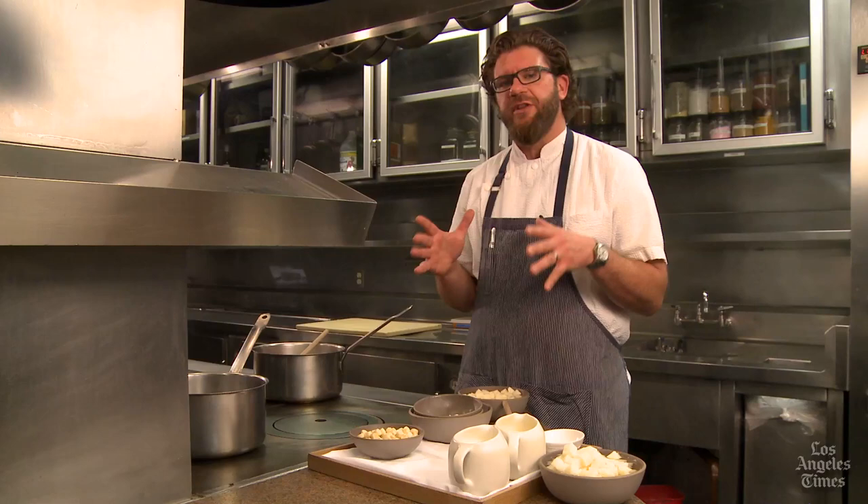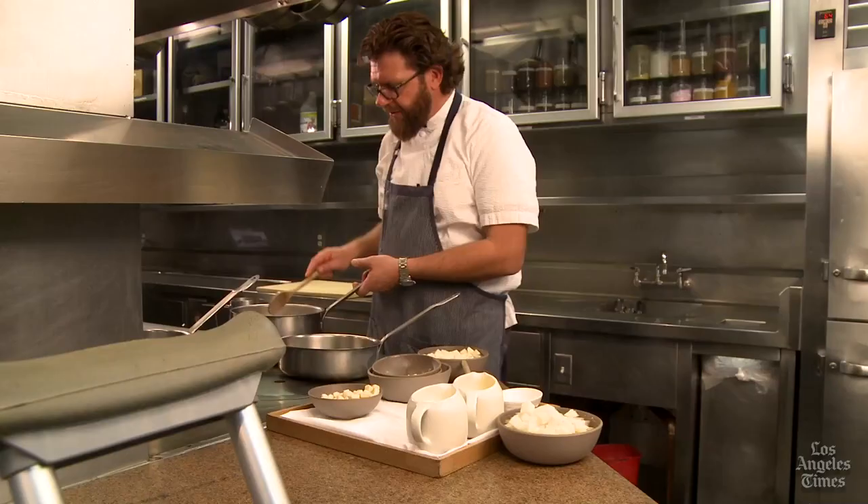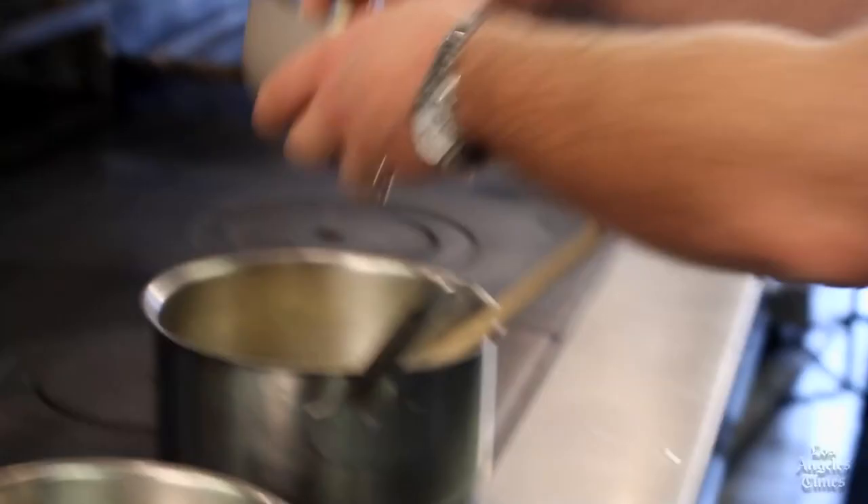The onions are becoming translucent, and we still have a ways to go — you're not going to eat this soup until tomorrow anyway, so there's no point in rushing. Now the onions have cooked with the salt pork until translucent, and we can add the clam juice. Once we've added the clam broth, we add the Idaho russet potatoes. As the potatoes cook, they will release starch, and that starch will serve to thicken the soup.